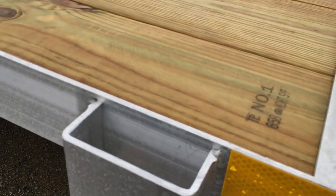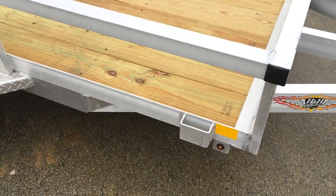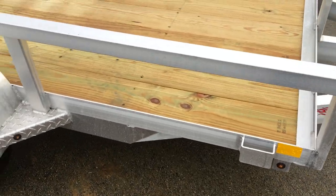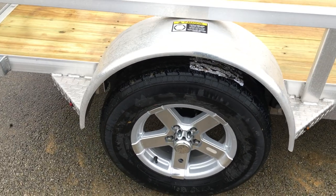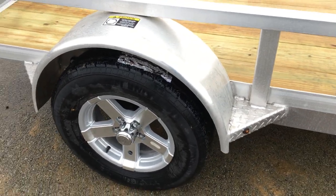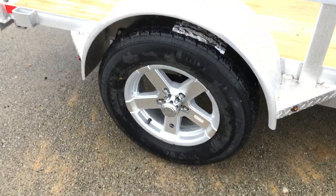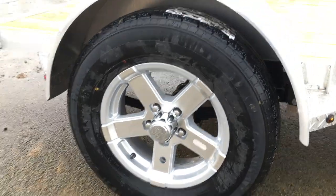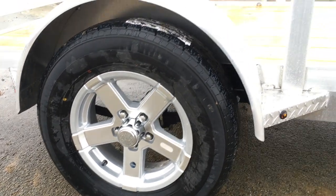You can see the number one grade in the number one treated pine deck — it's a 2x8 deck. Notice they capped the end of the square tube side rail. They put standard gussets at the front and back side of the fender. They've got a smooth radius fender with an aluminum wheel, 205-75 R15 radial tire, 6-ply radial, and it's got the easy lube hubs.